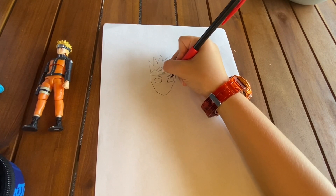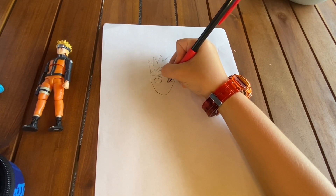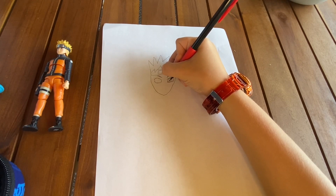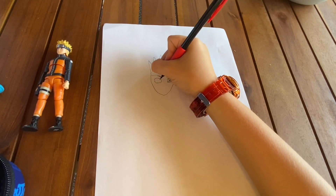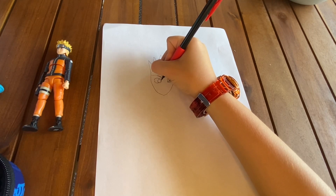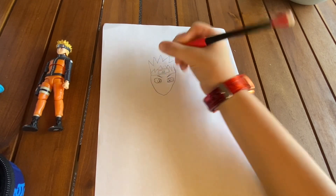Now it's time for the inside of the eyes. We draw a circle here and color it in, then another circle here and color that in too.